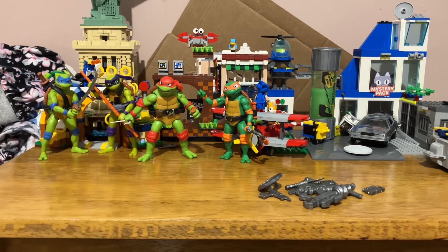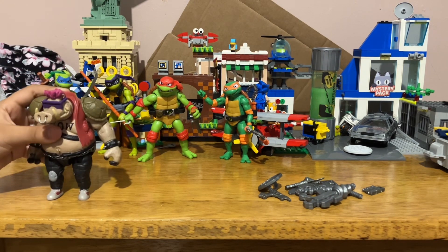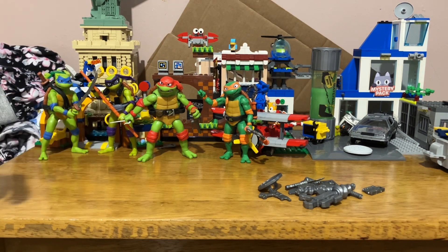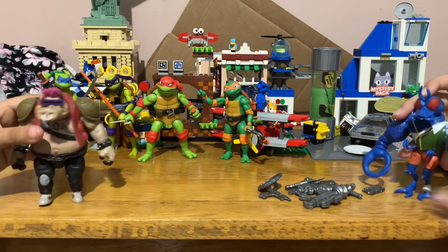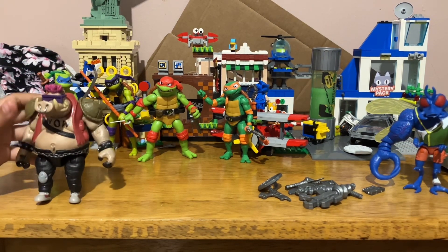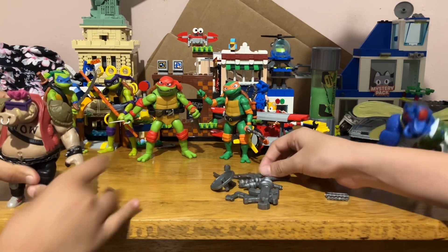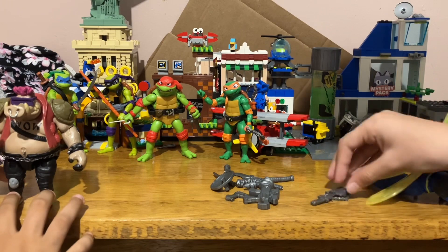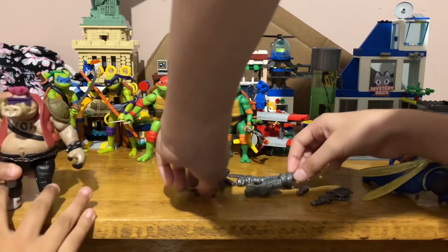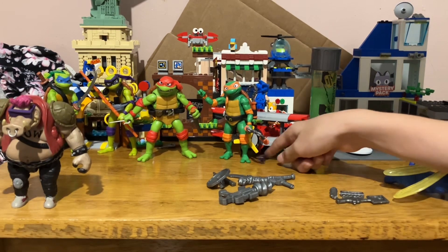Do you know what's something weird about Bebop? Every time you want to make him stand, he always falls. I've got the ray gun in his hand. He just always goes like this. If you want his foot to stand first, you have to put his legs like this — and boom.